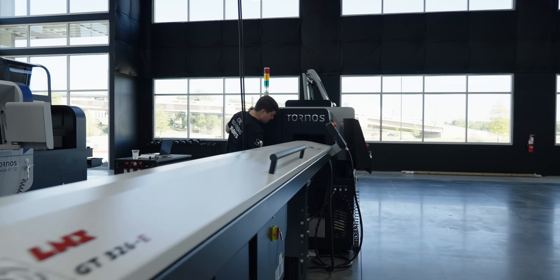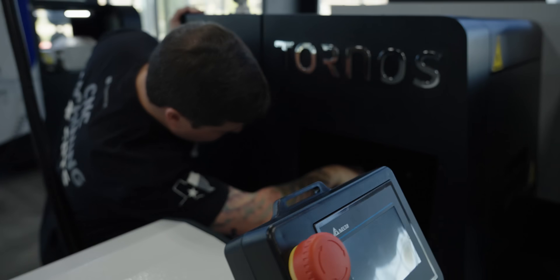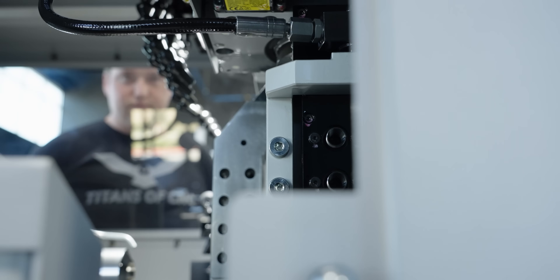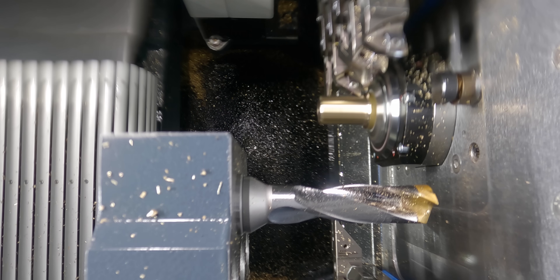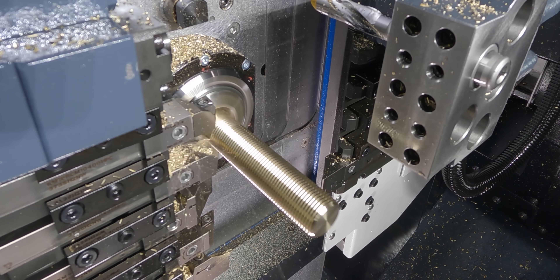I had obliterated the machine so bad that it broke three Z-axis live tool holders, which are five grand a piece — so that's $15,000 gone. If I had pictures, it would be a pretty big internet machine meme fail, because it was really bad. It also broke the Y-axis belt. This was a Hardinge Quest, so the Y-axis was belt-driven — a motor to a belt to a ball screw. I snapped that belt.